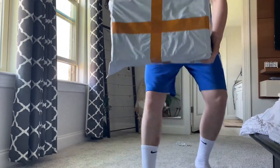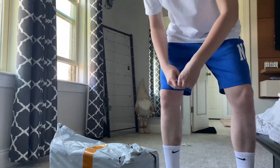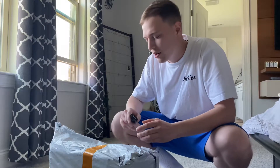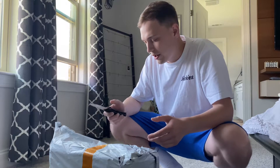I cannot believe it is finally here, all the way from China. It's been over a month. I ordered this off of Amazon for probably a little bit over $35. This is the MN FJ40i. So let's go ahead and open this up.